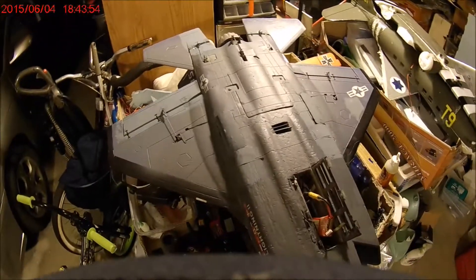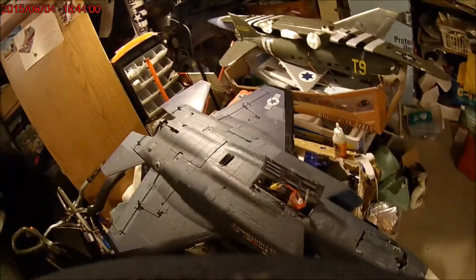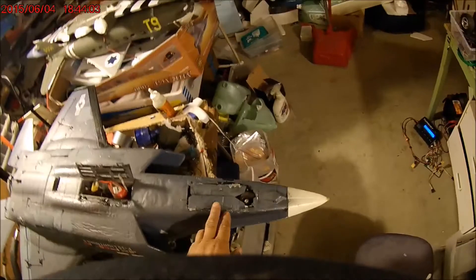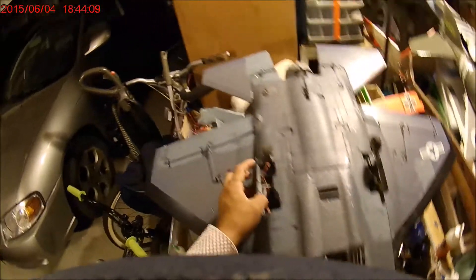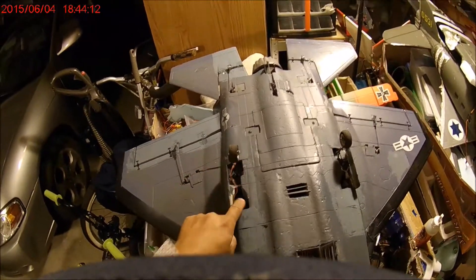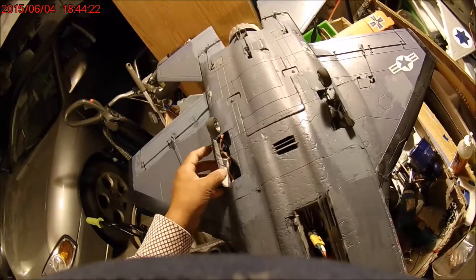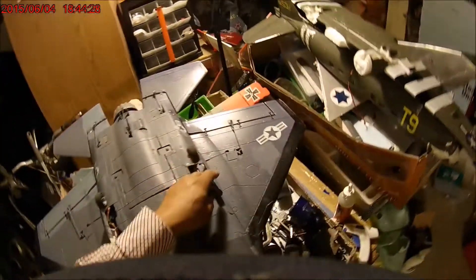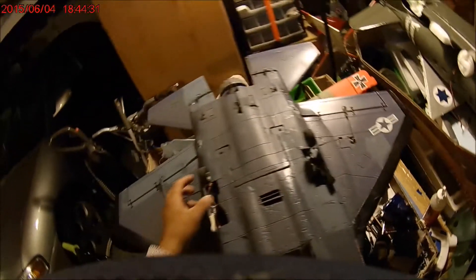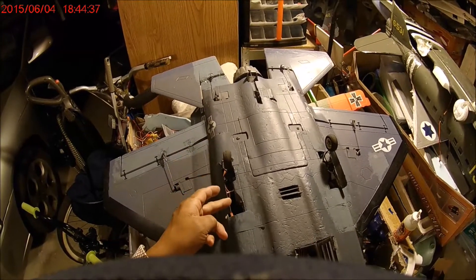I'll show you how I set up the main gear and nose gear. You can see I replaced the servo-activated retract with electric retract, and the gear door with a string to make it close. Eventually I'll figure this out, and because this piece of legs in this direction makes it easy to slide through the door and close it.